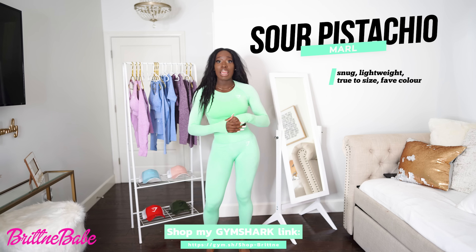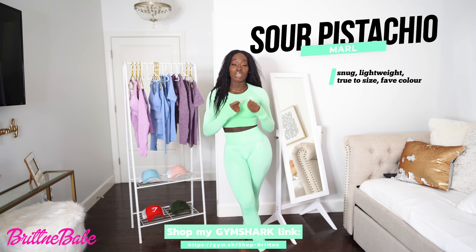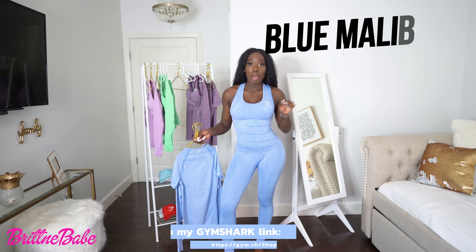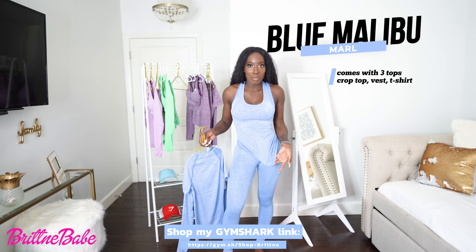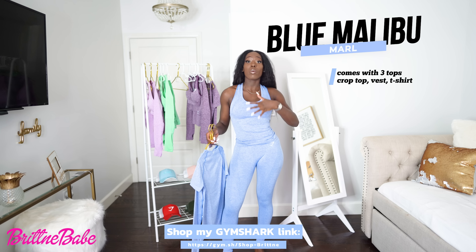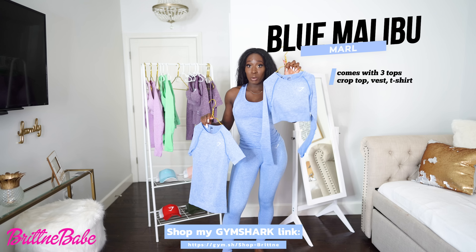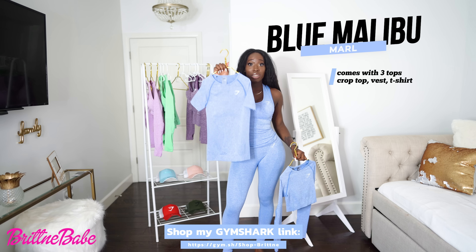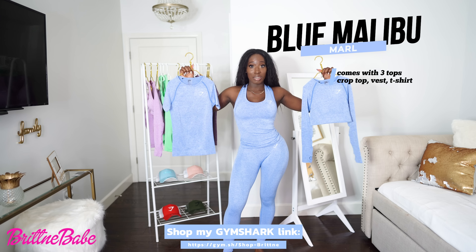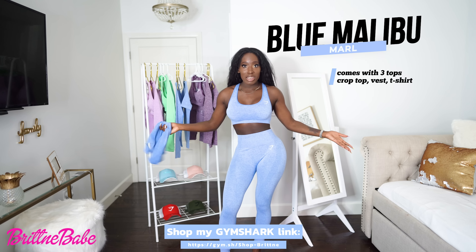I wear smalls in everything, so I also wear a small in Gymshark — it is true to size. This is the Blue Malibu Marl. This time I'm wearing the vest tank top — in my opinion it's like a nice tank top shirt. If you don't want to have your stomach out, this is a great option. Of course, the long sleeve crop top is my number one option, but the tank or t-shirt are great alternatives.